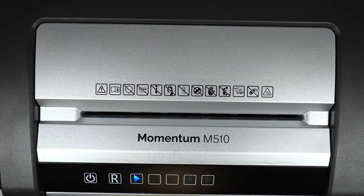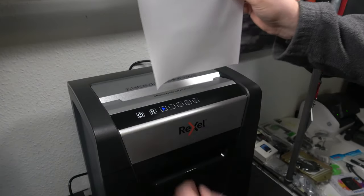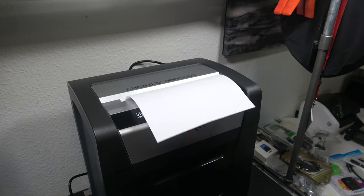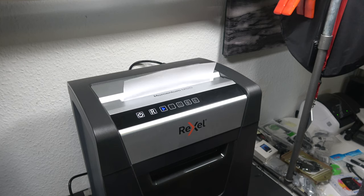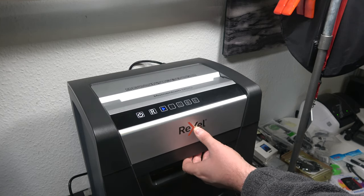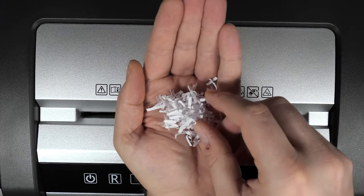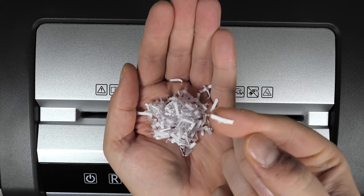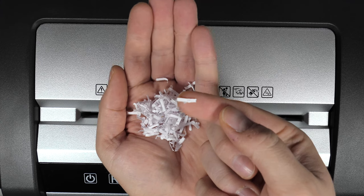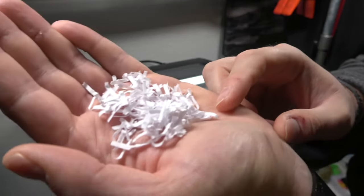All the other LEDs are just warnings. The shredder should be fairly quiet according to the manufacturer — let's start with a single sheet of 80-gram paper. You can judge for yourself if you think it's quiet. I think it's okay for a shredder, because shredders are pretty loud devices. Let's have a closer look at the result — you can see very small pieces of paper. This is P5 security level: 2 millimeters wide and 15 millimeters long.